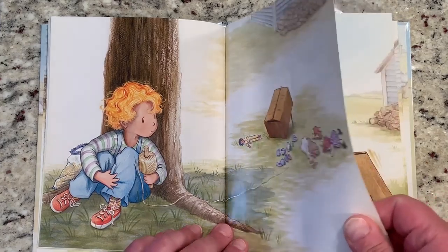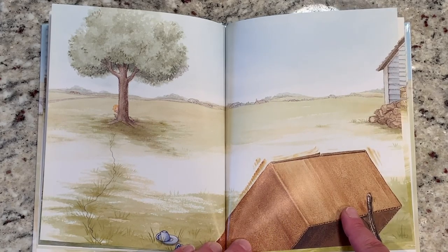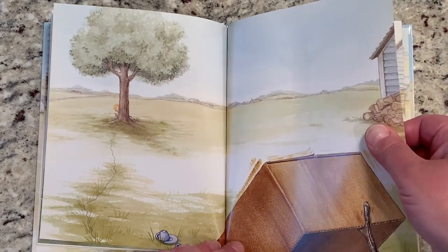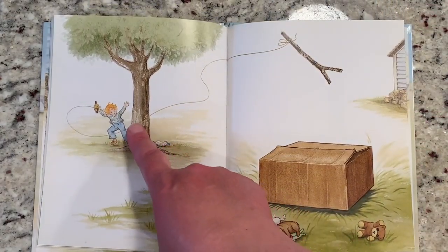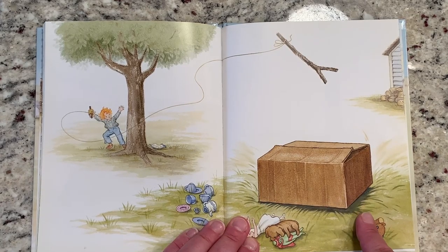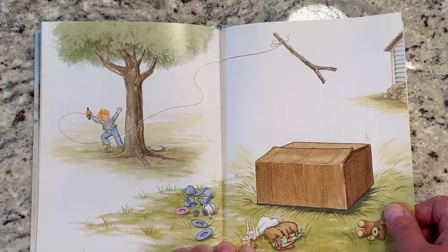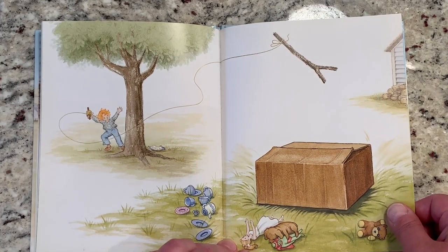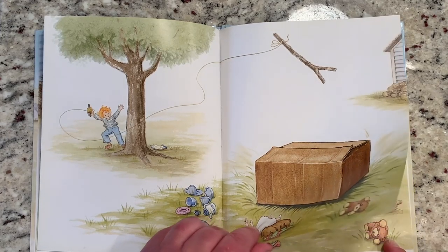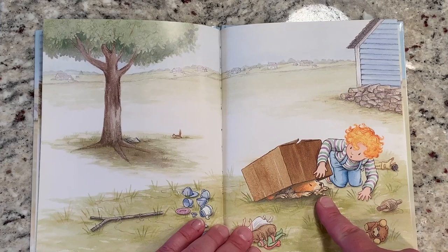The child is hiding behind a tree and they have that string, so when they see something go into the box they can pull the string. That will move the stick, the box will fall down, and they will trap that chipmunk. So they're waiting. I see the box — the box looks like it's moving! The child sees the box move. The child pulls the string and the stick goes flying through the air. The box falls down — do you think they caught the chipmunk?